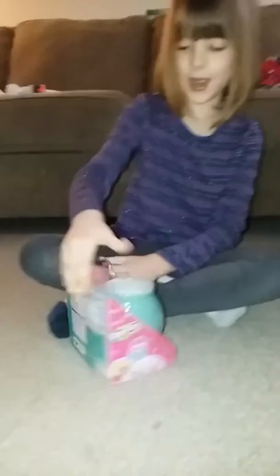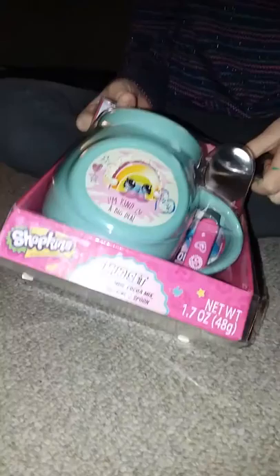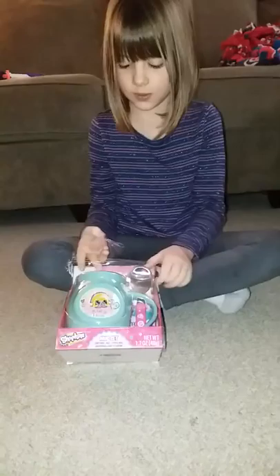What are we unboxing today, Emily? Shopkins mug set. I don't need the flash on. Why is it so bright? Make hot chocolate. Let's unbox it.